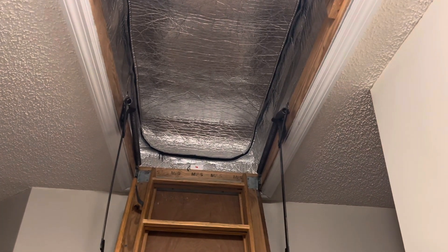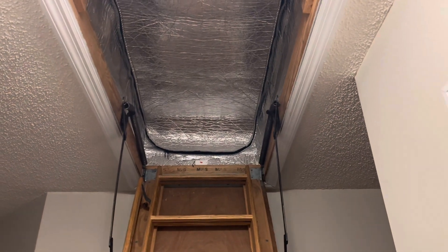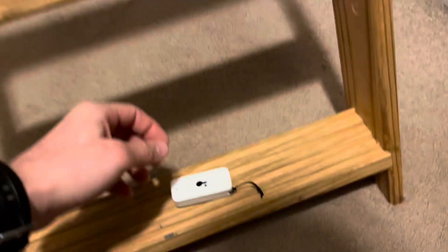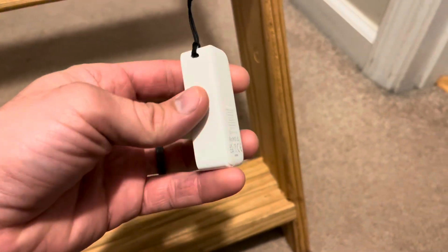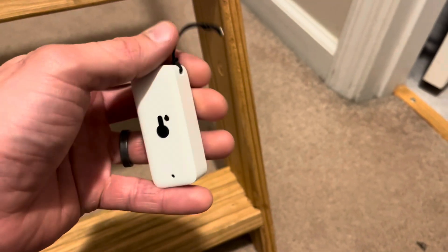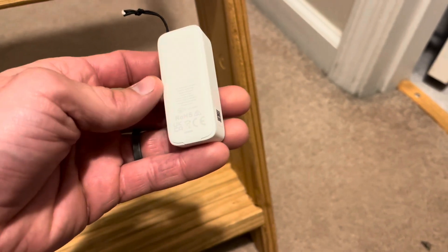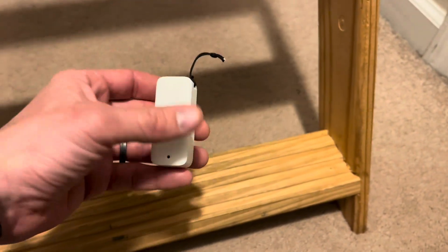I've been wondering about this since we bought them, so I thought it'd be a good excuse to make a video. What I have here are three of these Bluetooth temperature sensors. These ones are made by a company called SwitchBot. I had some for many years by a company called Govee and really liked them, but they weren't waterproof. These are waterproof. I really only needed two, but they came in a three-pack, so I have three.